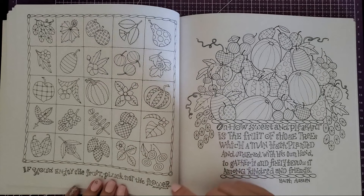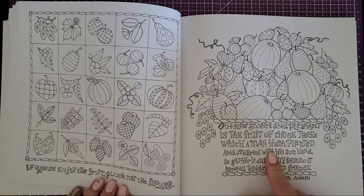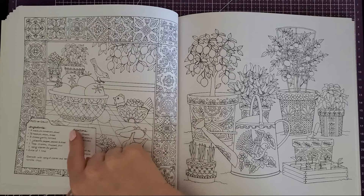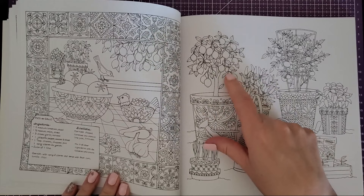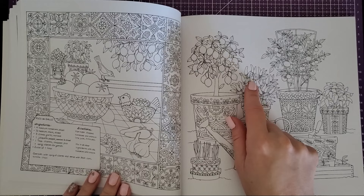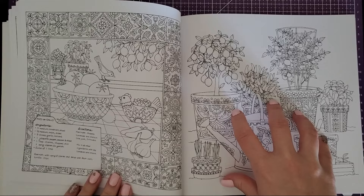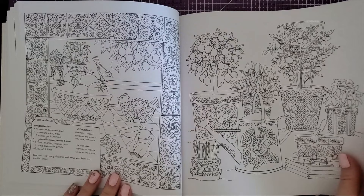Here we have flowers and fruit, and then another page with a little saying. Some of these I like because they're patterned, kind of like Rita Berman does on some of hers, so it's a little more intricate work. This one I was super excited about: pico de gallo — love salsa! Then we've got some potted plants that look like lemons, tomatoes, and jalapeños, along with some kind of herb. I'm assuming everything on that page is what you need to make the recipe.